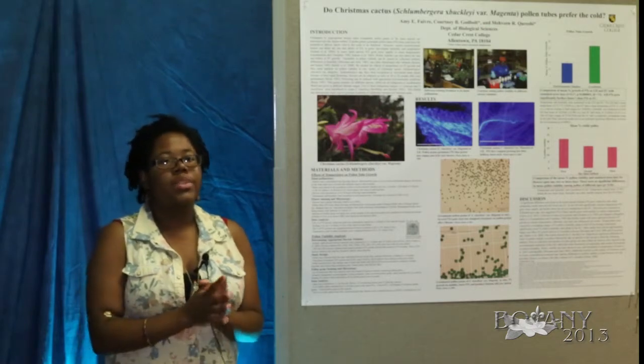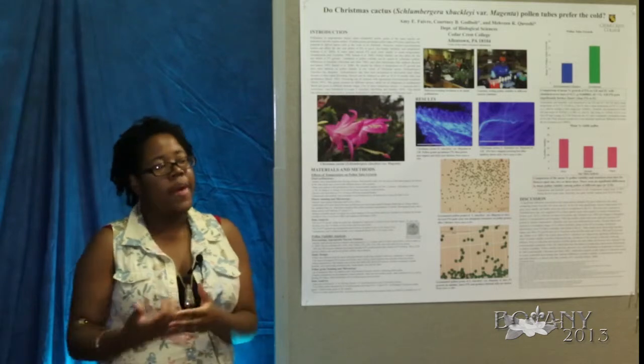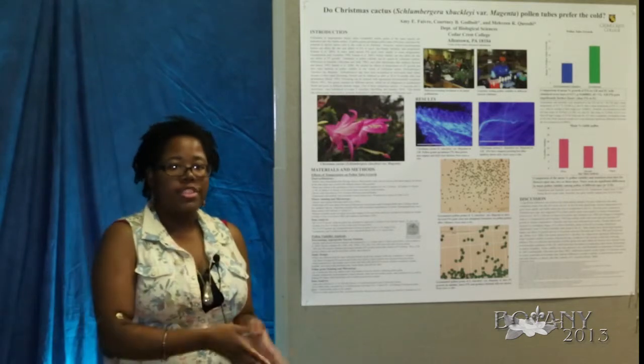We subtracted burst pollen grains because we are not entirely sure why some burst. We did this for each time lapse: the first, second, and third day flowers.